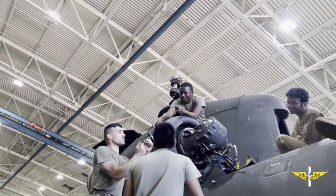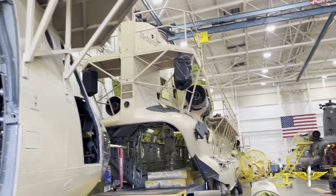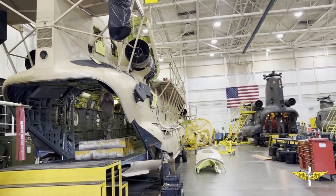A 15 Uniform is a CH-47 Chinook repair mechanic. As a 15 Uniform, we repair and maintain the CH-47 Chinook aircraft to keep it flying for missions and keeping it ready for the Army whenever they need it.